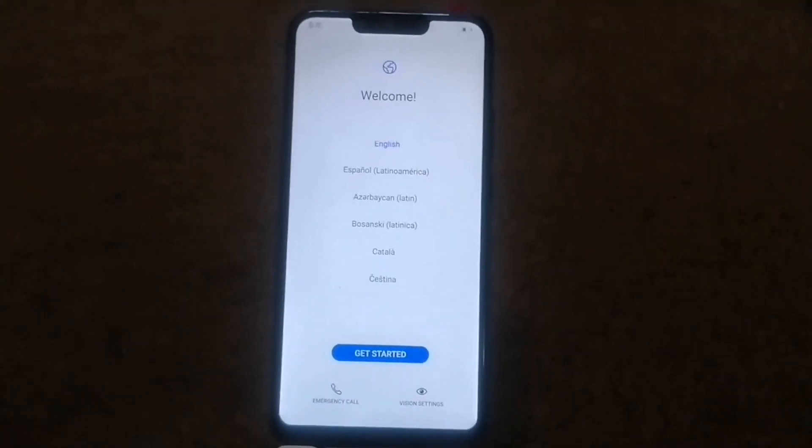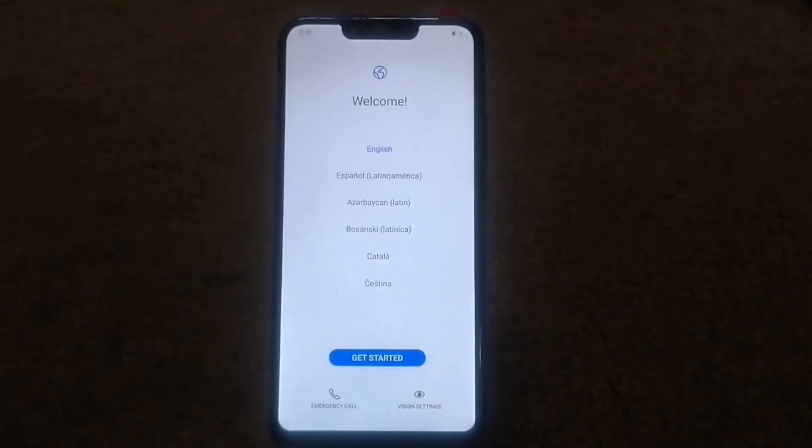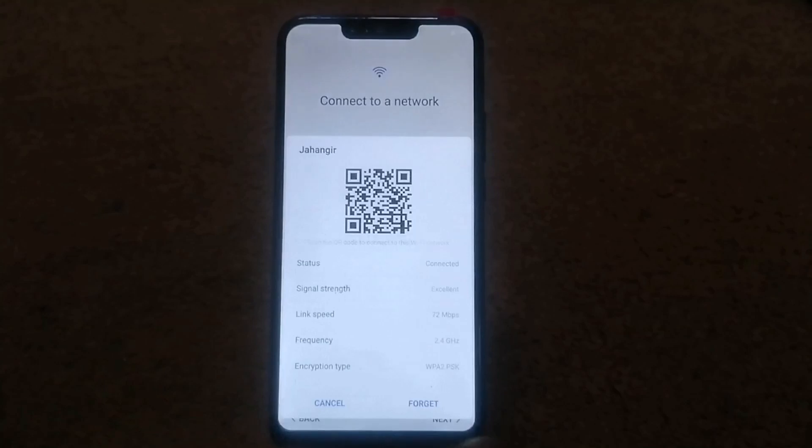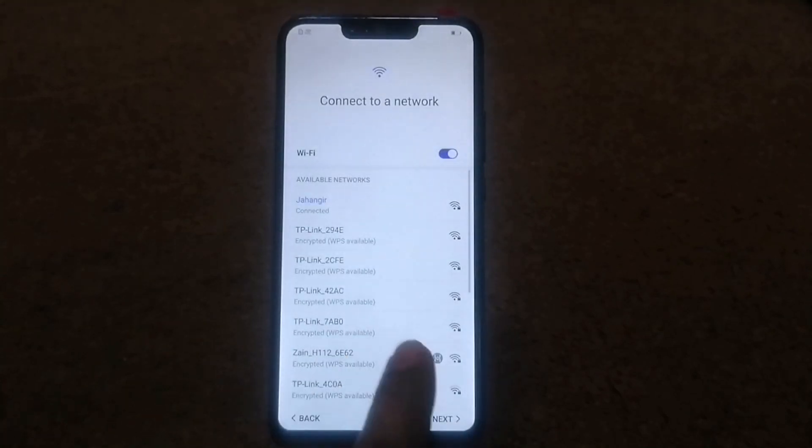Hello everyone, in this video today I want to show you a puppy by bus model. Do not skip this video please. Next, next, then connect your Wi-Fi. I have already connected my Wi-Fi, then next.